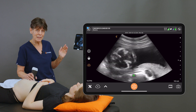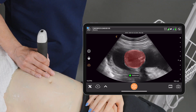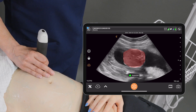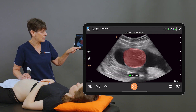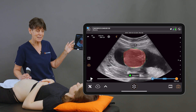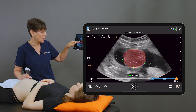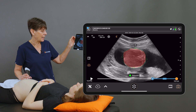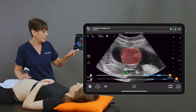Then we'll move on to the abdomen. We're going to slide down to the abdominal level, and the AI has recognized that we're looking at an axial slice through the abdomen. If I freeze the image, the calipers are going to be placed, and they're accurately placed here. If for some reason they weren't, I always have the option of adjusting my calipers after the fact. We're getting a gestational age of 20 weeks and 2 days, which is very accurate. So we'll take that image.